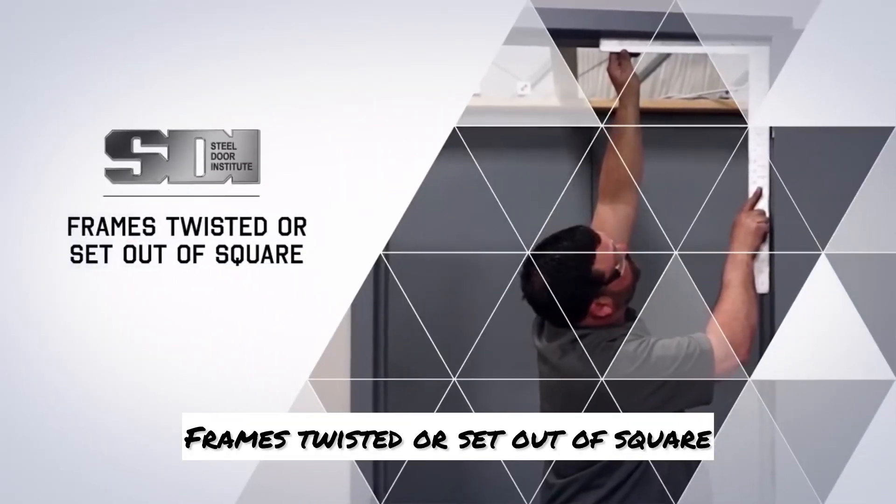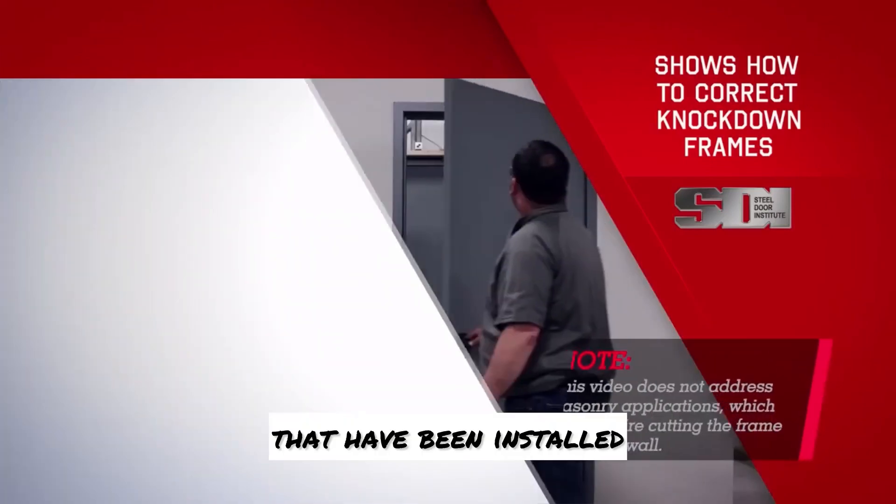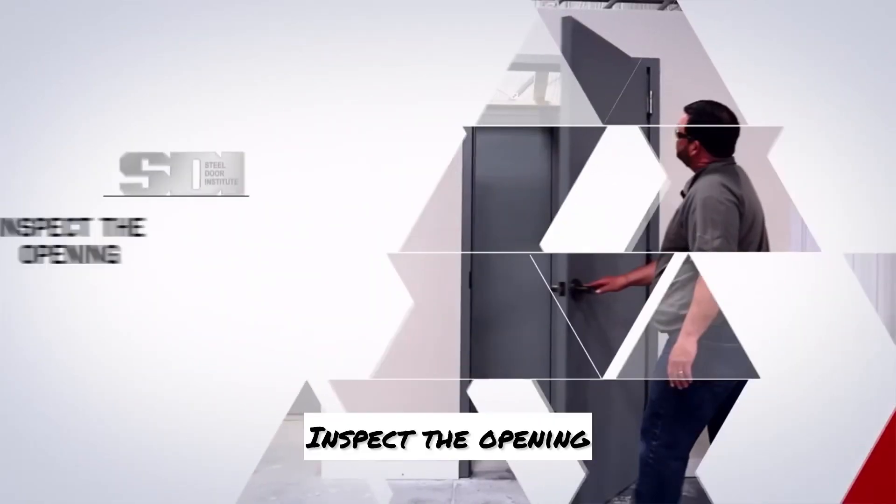Frames twisted or set out of square. This video shows how to correct knockdown frames that have been installed twisted or out of square. Inspect the opening.